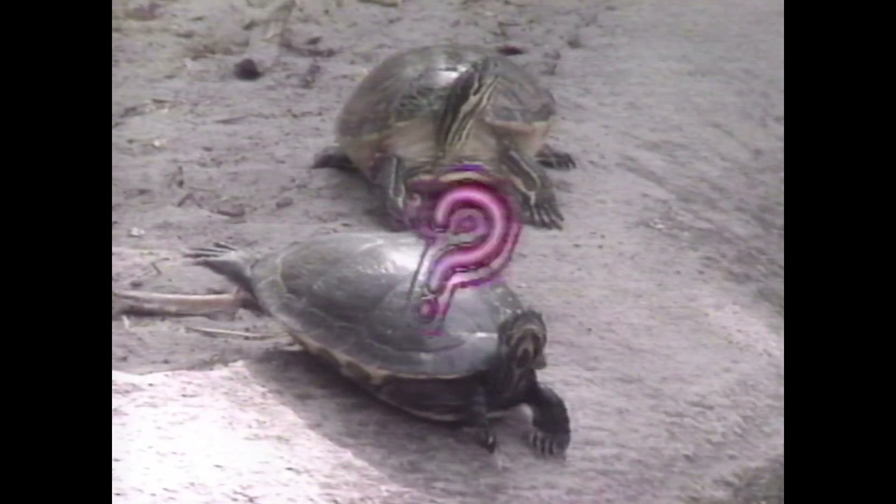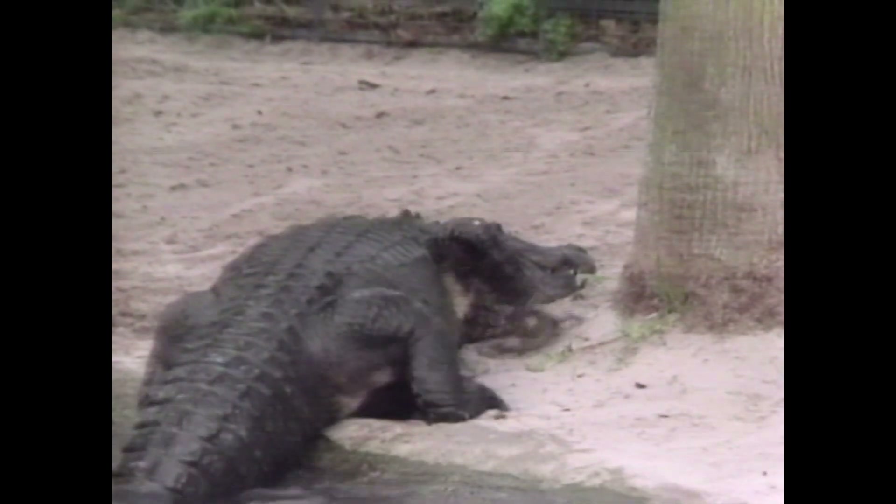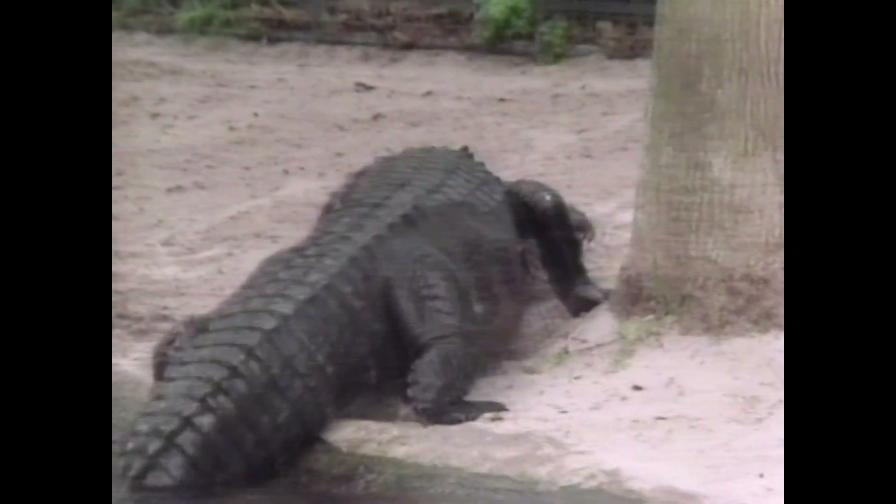Wonder where you can find reptiles. Wonder if reptiles really have cold blood. Wonder if dinosaurs were ferocious. Join us next week as we explore the wonder of reptiles.